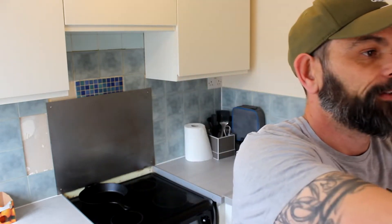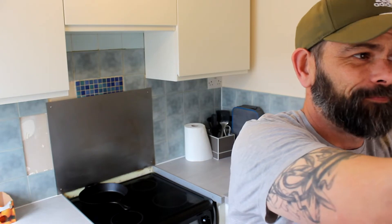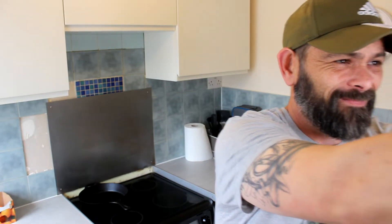Hello everybody, welcome back to the channel. My name is Glen and as always it's good to see you. We're on the steak review from the supermarkets again.